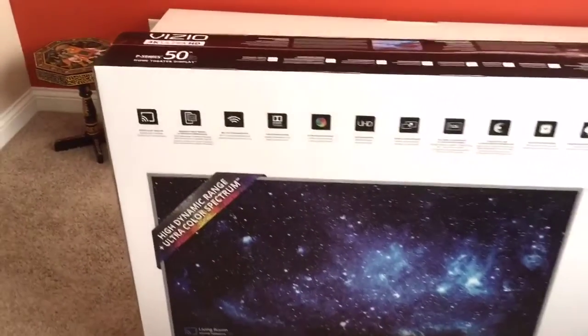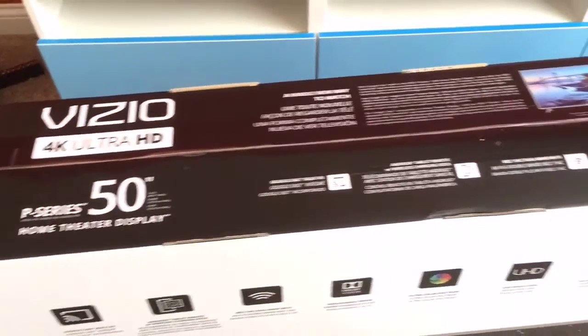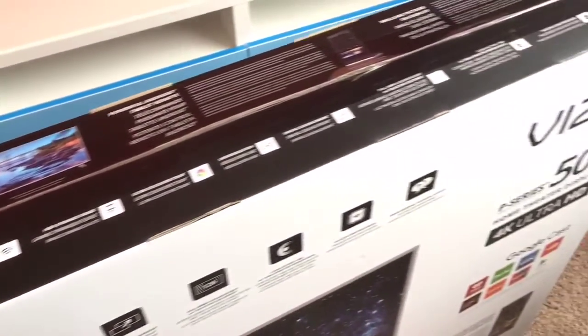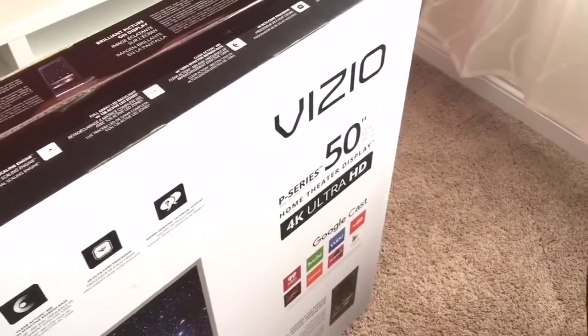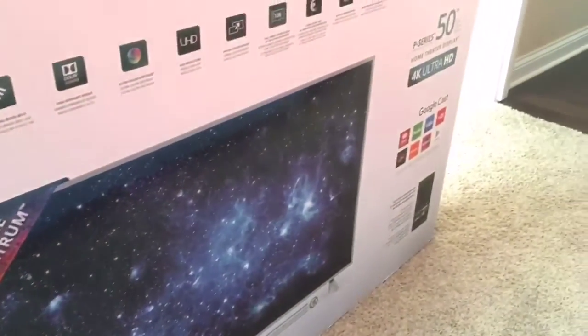Hey guys, TechX here, and with me I have the Vizio P50 C1 TV which goes for $999. As it is 50 inches, it is the smallest TV that comes in the P-Series, but this 4K Ultra HD TV also comes in sizes of 55, 65, and up to 75 inches.